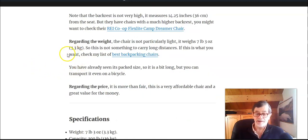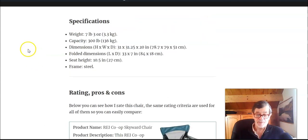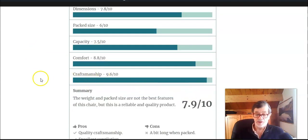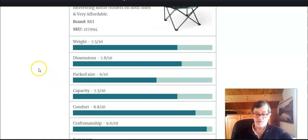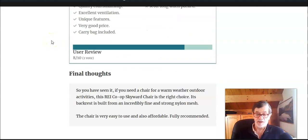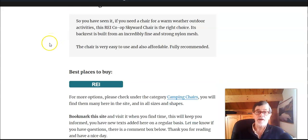Regarding the weight, it's not particularly light at 3.3 kilograms, so you wouldn't want to carry it long distances — this is a big deal. In any case, my rating is quite good. It's really nicely done and comfortable, but the packed size is a bit long and it's also a bit heavy. All in all, this is a really good, nicely done chair and the price is fair.